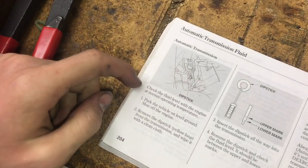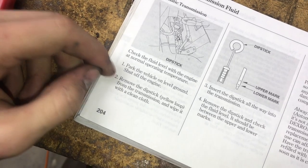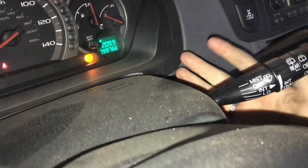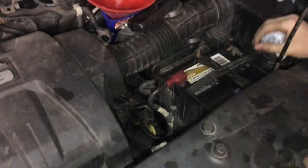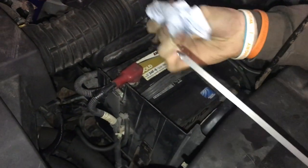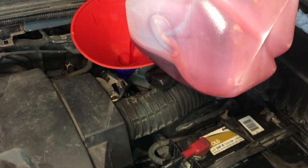The manual says: check the fluid level with the engine at normal operating temperature, park on level ground, shut off the engine, remove the dipstick — yellow loop — from the transmission and wipe it with a clean cloth. The needle has stopped moving so we know the engine is at operating temperature. With this transmission you check it with the engine off, which is different from many others. We wipe the dipstick first, reinsert it — there's just a little on the bottom, so we definitely need to keep adding.